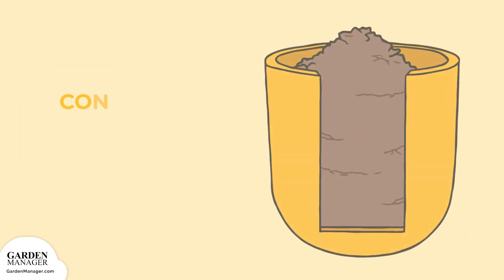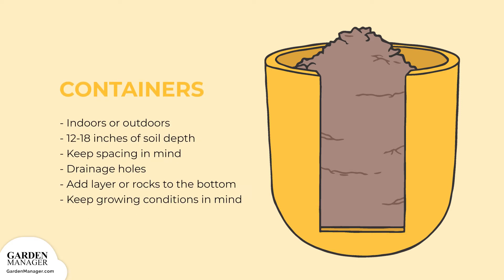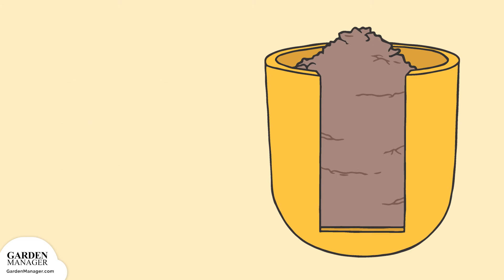Bok choy can be grown quite easily in containers, either indoors or outdoors. Choose a container with at least 12 to 18 inches of soil depth. You may be able to only have one plant per pot, but planting mini varieties like toy choy will allow you to grow more in a smaller space. Make sure your container is well-draining with holes in the bottom. Adding a layer of various-sized rocks at the bottom of your container before adding soil can improve drainage. Keep other growing conditions like temperature and sun exposure in mind when placing your containers.